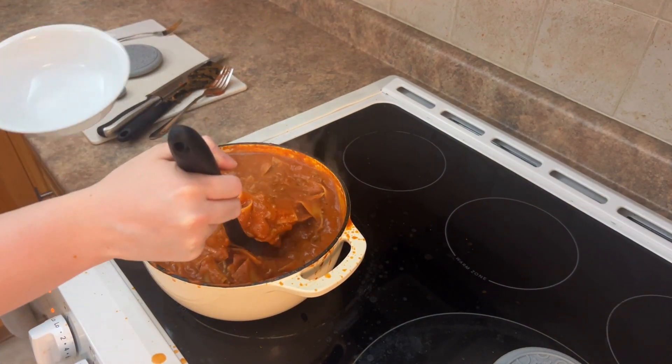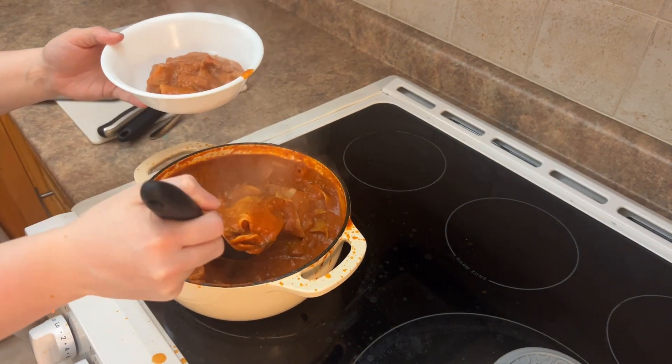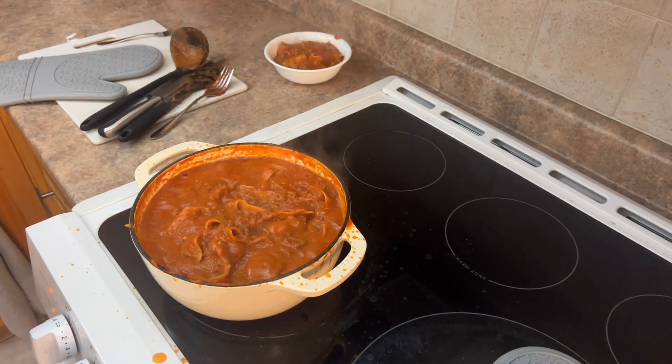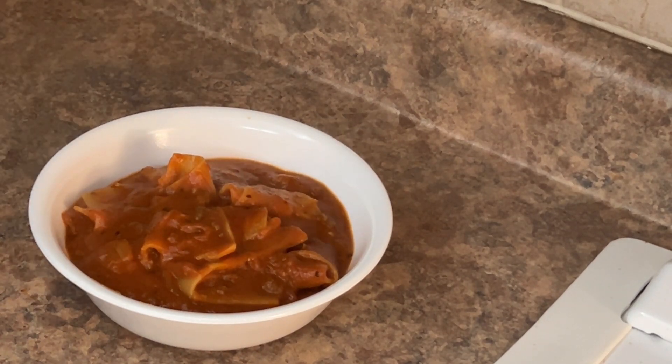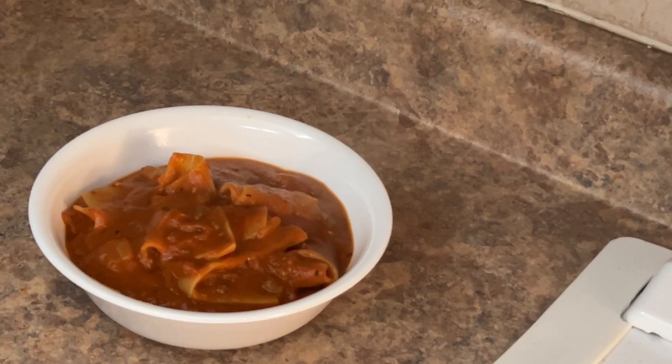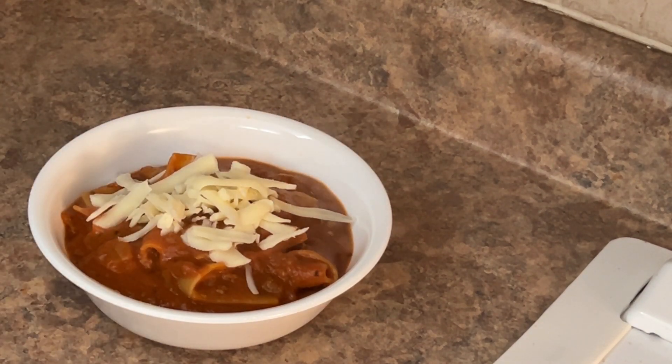And here I am — I'm just going to plate it up. Like I said, you want to serve it with any kind of cheese on top. Works great. So there you go, guys. Thanks for watching, and I hope you like and subscribe for more great recipes. Follow me along on my journey. Thanks.